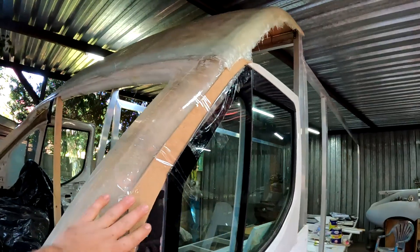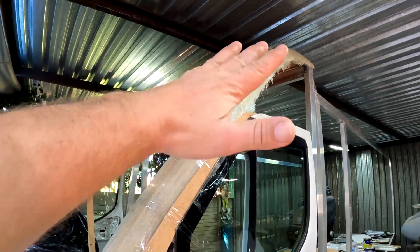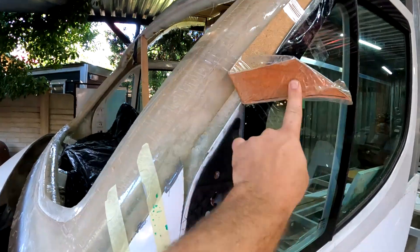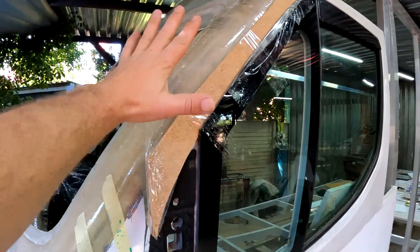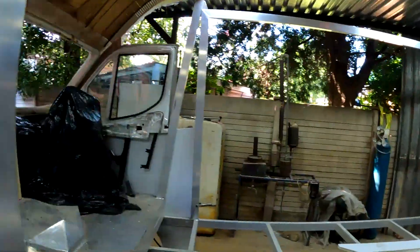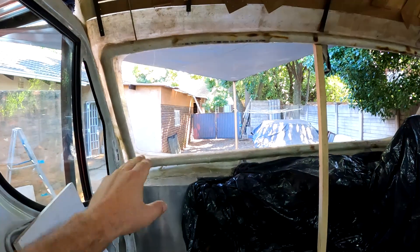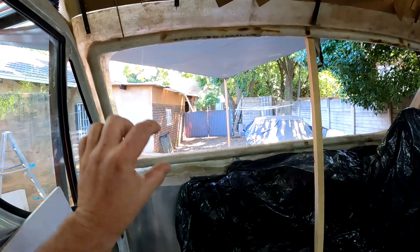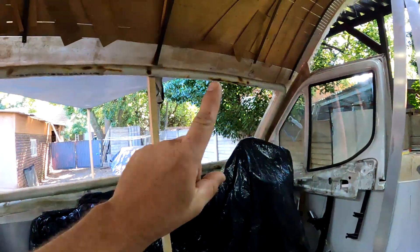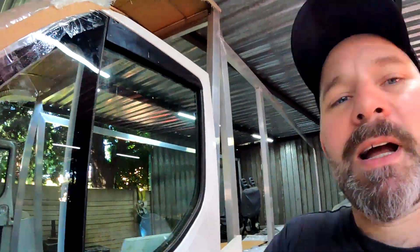I've now finished putting the fiberglass on the roof and it's nice and strong. While I was waiting for the fiberglass to dry, I took the time to fill in these cavities with fiberglass on both sides to bond this part of the windshield with the door. On the inside I put fiberglass to box in that whole frame, so I'll now be able to pry it loose, finish off the side, and then bond it into position permanently.